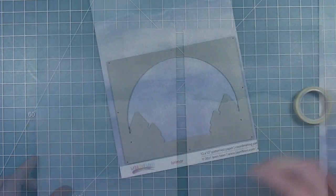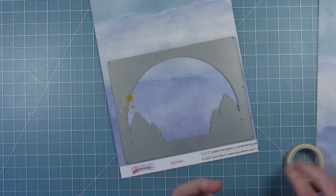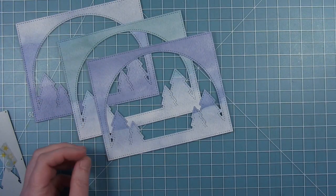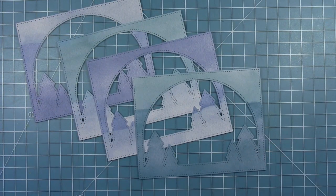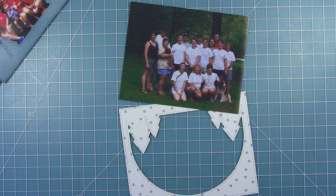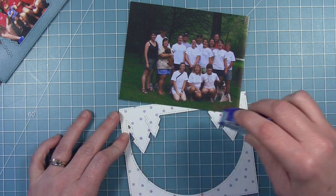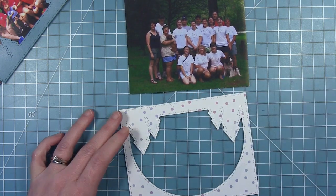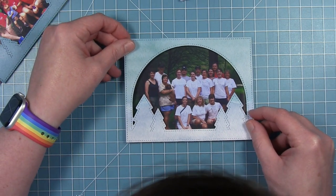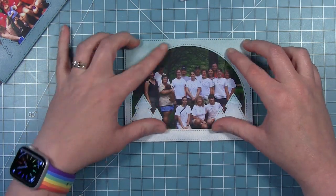I'm going to cut my frames all from the same piece of watercolor rainbow pattern paper. This is a 12-by-12 sheet I've cut down the center to six inches. Because of the way the colors are on this sheet, I can get four different looks for my four different frames. I'm adding a little bit of adhesive to the back and centering it with my picture — you can see it frames things up so nicely.